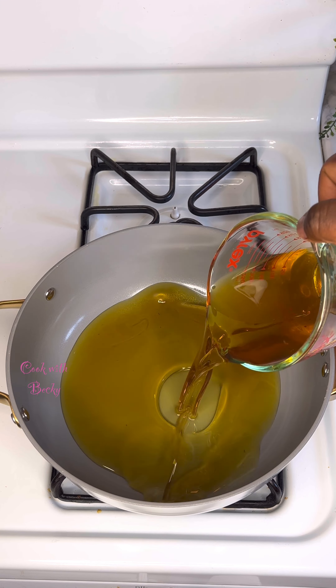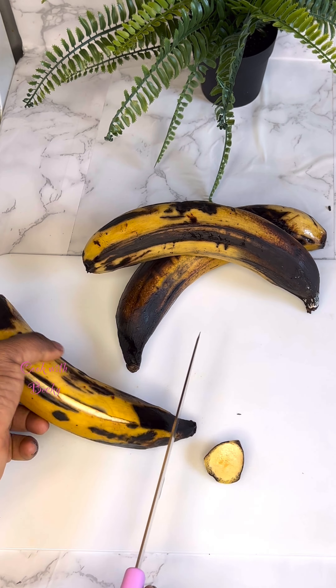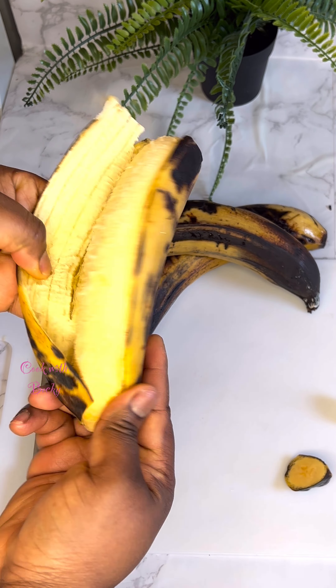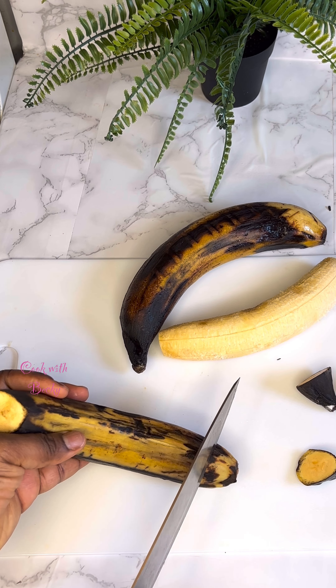Let's go right into the process. I just add oil into my pan — you can use any oil of your choice. I had these three plantains sitting around doing nothing, so I started to transform them. I went ahead to rinse them and patted them dry.